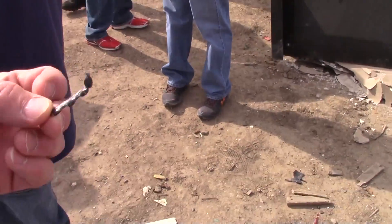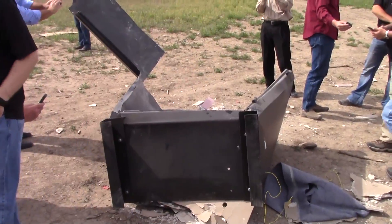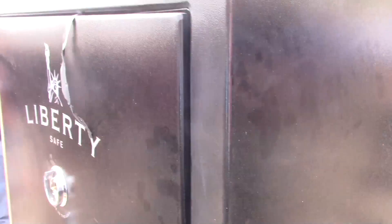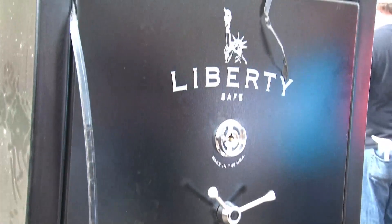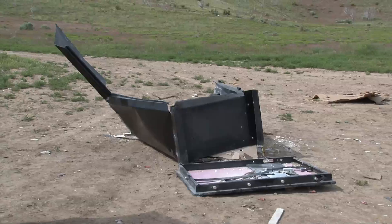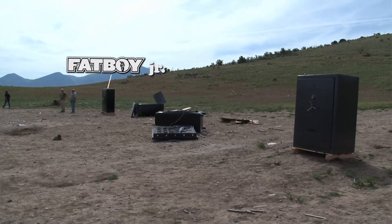No wonder why this thing blew apart — they welded it and then they ground off everything on the outside, and that's why it didn't hold. Just check out this fat boy junior — look at that, still smoking, but it held strong. Wow, nice job Liberty. I think it showed what we were looking for — the difference in how these safes are built. Everything was equal.